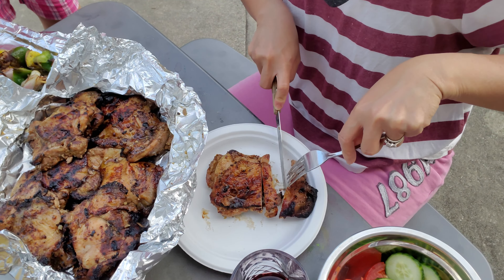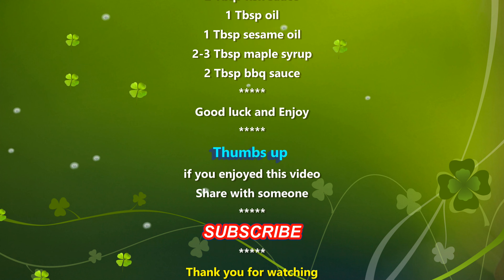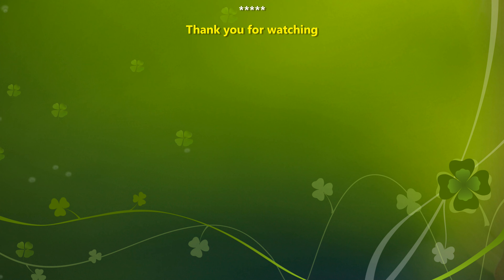I hope you enjoyed this Asian grilled chicken thighs recipe. Share it with someone, and come back for a couple more ways to enjoy these — I'll stuff them in hoagies and show you how to eat them over rice with sweet fish sauce. Click that thumbs up if you enjoyed this video, and smash that red subscribe button for weekly Vietnamese and Asian home cooks, gardening, and more. Have a great day, bye bye!